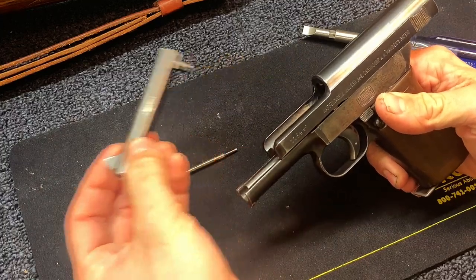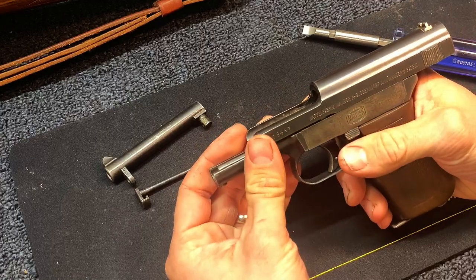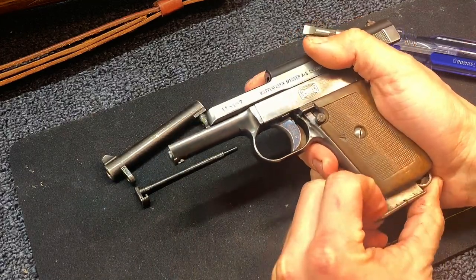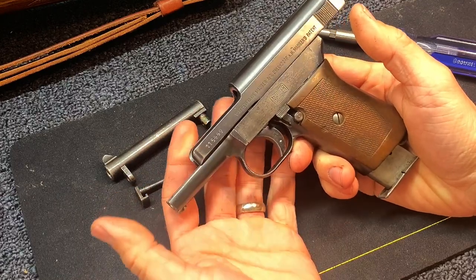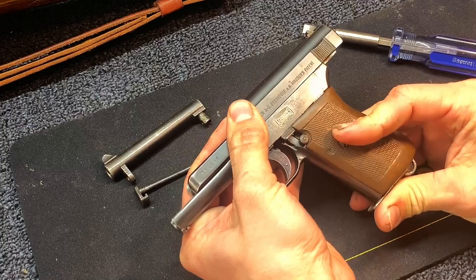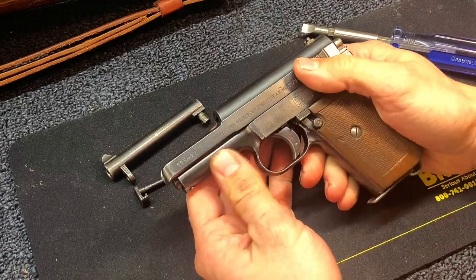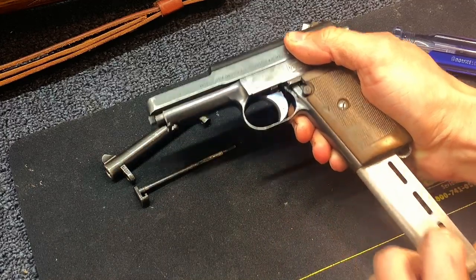Now your barrel is going to come out the top. This part can be a little bit hard to get. To release this slide from this point forward, you have to insert the magazine because it has an automatic release feature. However, you want to make sure you are holding onto the slide as you do that. So put your hands there and bring it forward. Now what's keeping this slide from coming off the front is the magazine, so I'm going to drop the magazine now and pull that out.